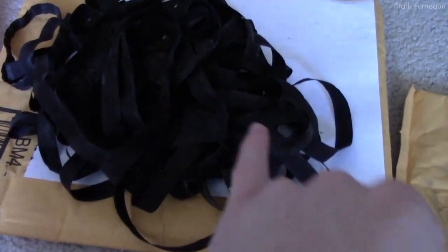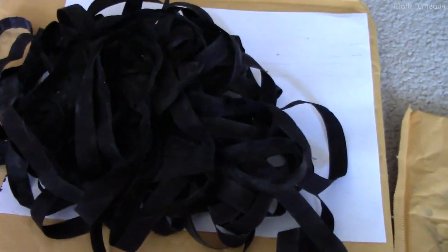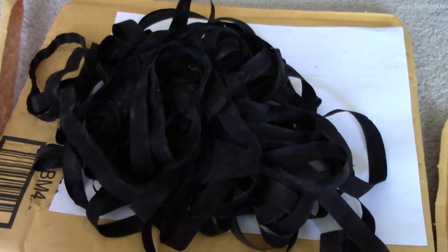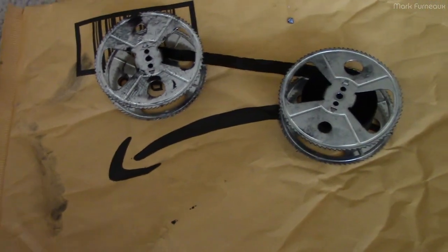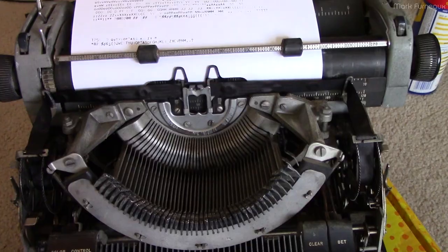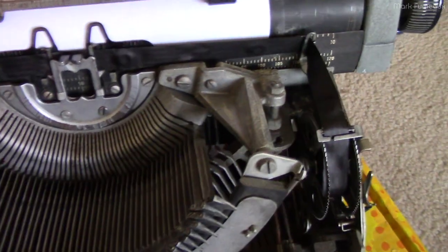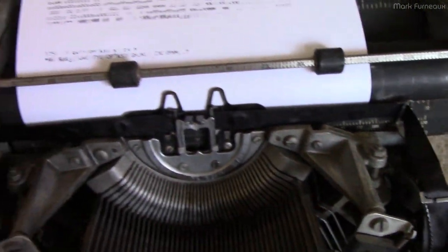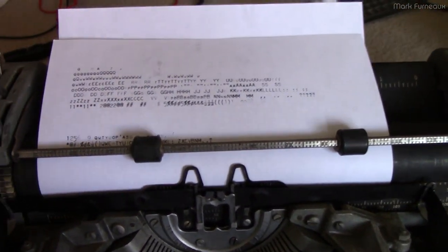This is the old ribbon — you can see on top this is the part I tried to re-ink, and it's pretty decrepit. I'll be disposing of that. Anyway, I'm going to put the new ribbon in the typewriter, get some paper, and see what happens. After wrestling the ribbon in and getting it into the guides — of course I had to put it in the wrong way first so I had to do it all twice — I've got the ribbon in and I've made some test impressions.